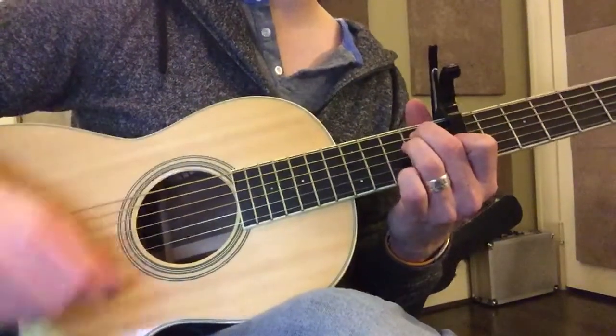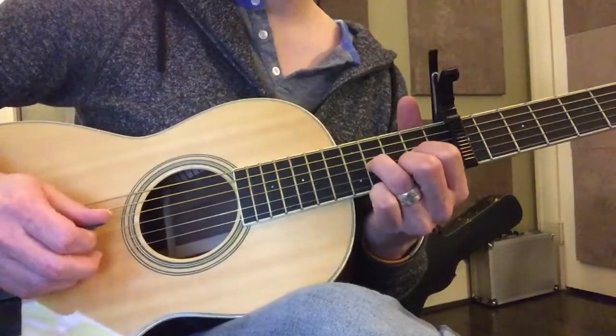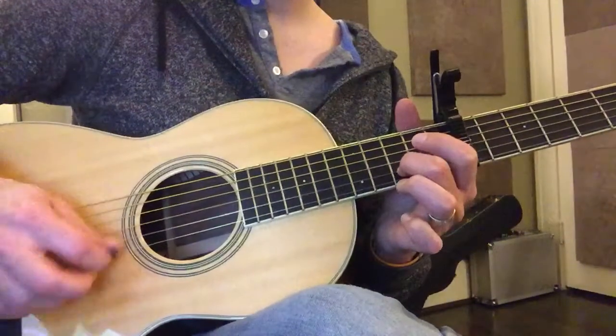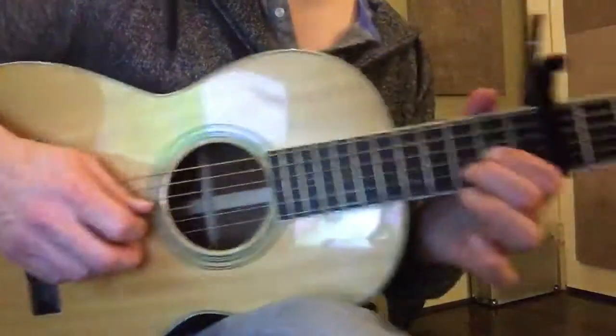And then to E major, and then to D — so that's where you go. Not that fast right now, we're just gonna go slowly.